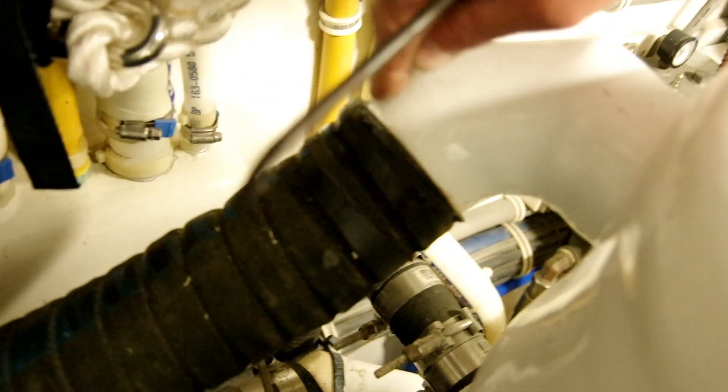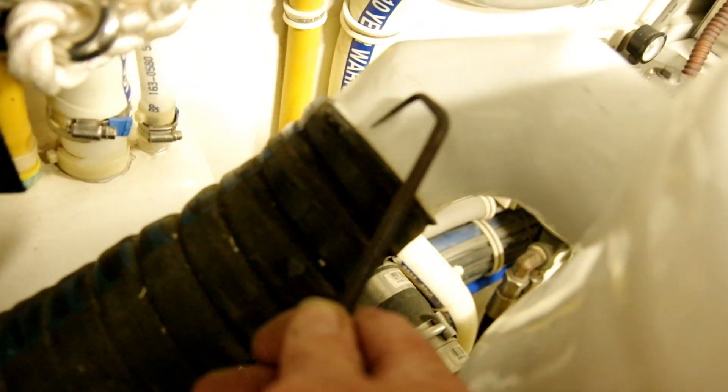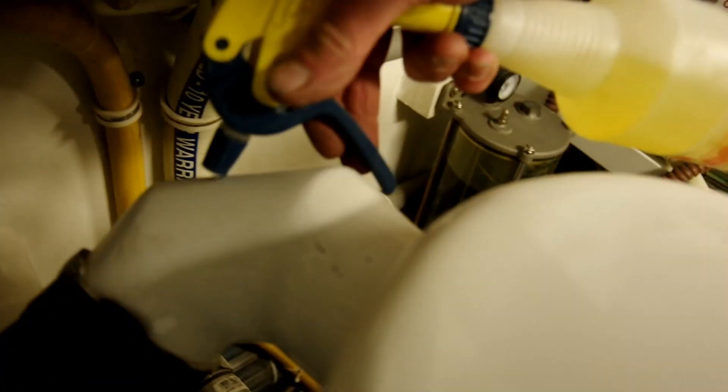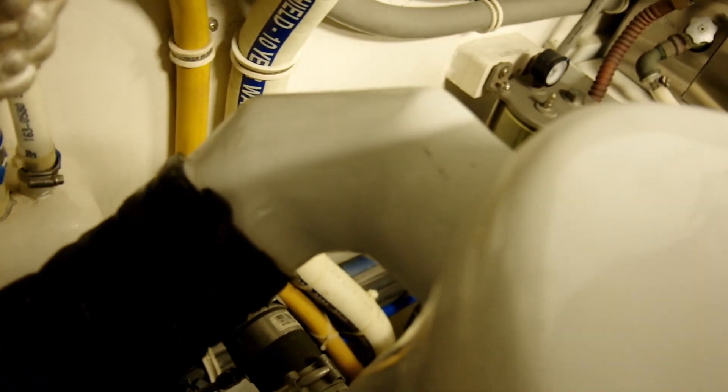Alright, so here we are. We're going to go ahead and change this hose — first we need to get it off this fitting. With my hose pick I'm going to slide it right in there between the hose and the fitting and open up a little gap with that tool. Then with our soapy water we're just going to go ahead and spray a little soapy water down in between the hose and its fitting.